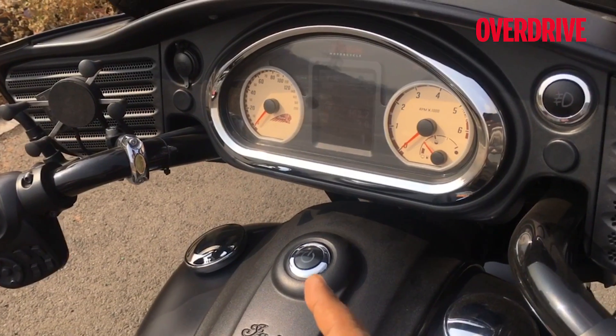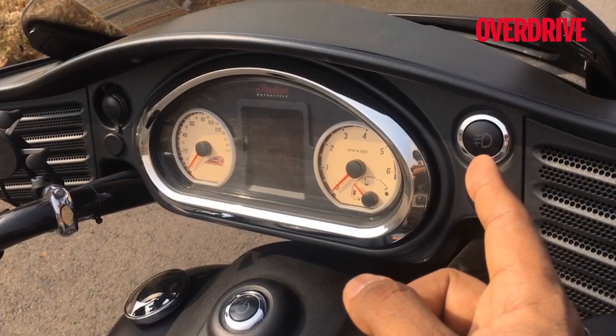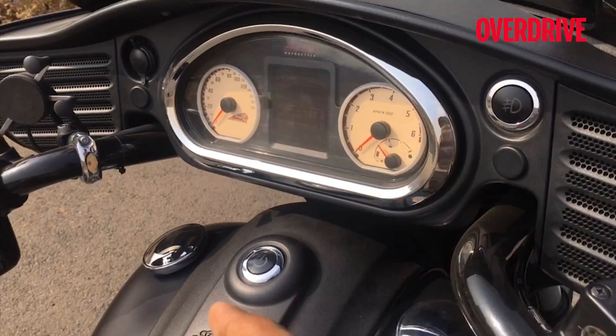Simple on-off switch, almost like a computer. That's the light switch for the extra lights — the ones that flank the headlight.